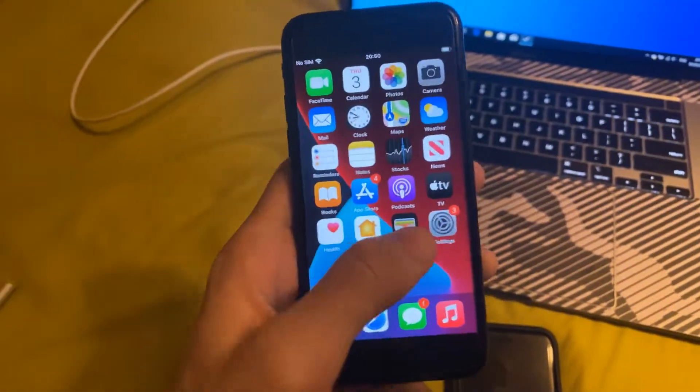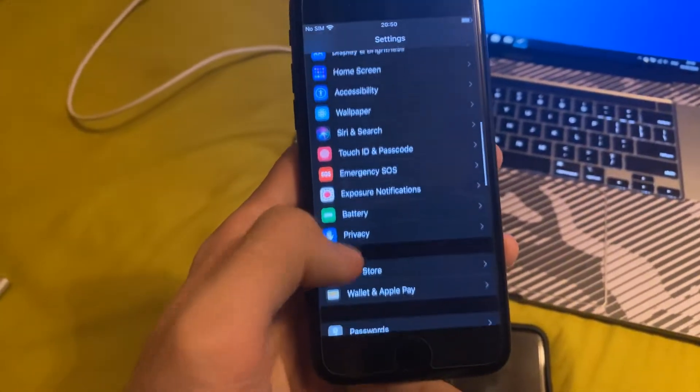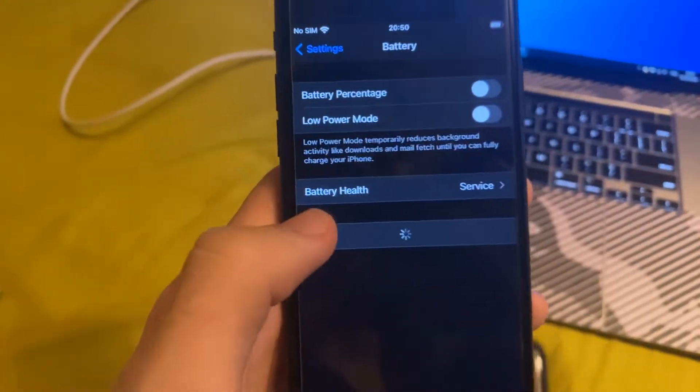If you have a supported device, let's open up Settings. You'll be brought to this page, and you just want to find right here — Battery — and you can see right here, Battery Health.